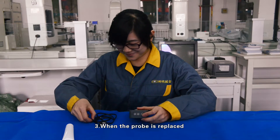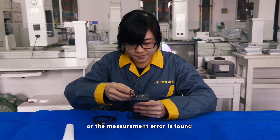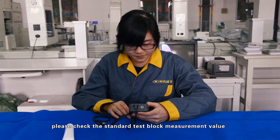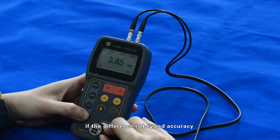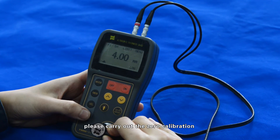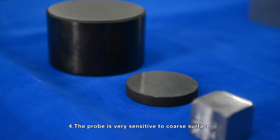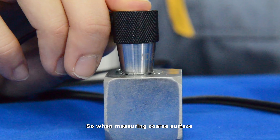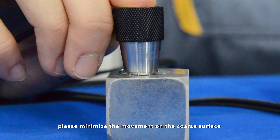3. When the probe is replaced, the working environment changes, or a measurement error is found, please check the standard test block measurement value. If the difference is beyond accuracy, please carry out zero calibration. 4. The probe is very sensitive to coarse surfaces, so when measuring coarse surfaces, please minimize movement on the coarse surface.